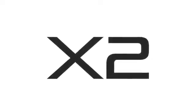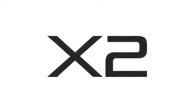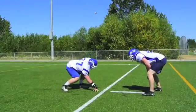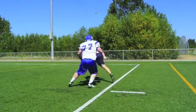Welcome to the X2 Biosystems training session. Today we're going to teach you how to use the product in five easy steps so you can hit the field safely. You initially want to do these steps with a teammate or a trainer until you become comfortable applying the Xpatch device yourself.